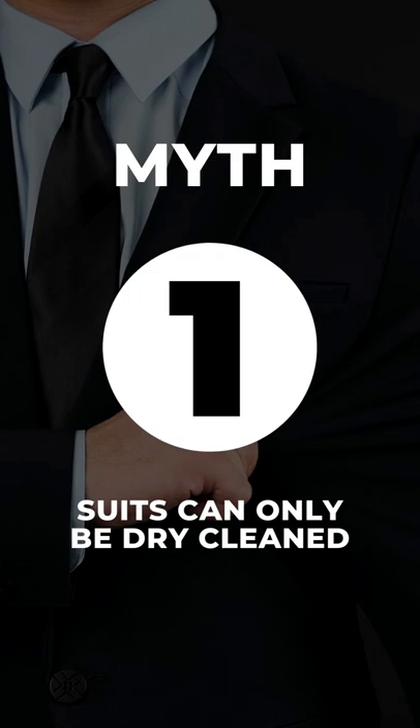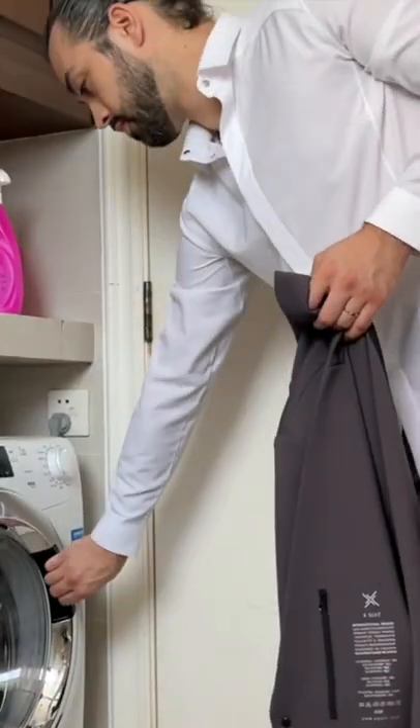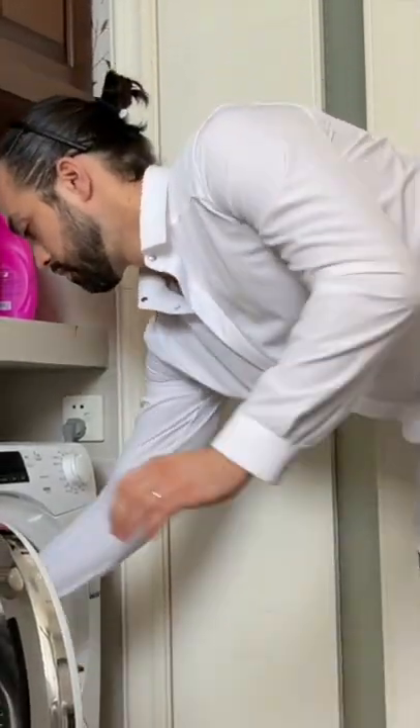Here are three myths about suits that are completely incorrect. Myth one: suits can only be dry cleaned. Now that's normally true about suits, but thanks to fusing technology on the X-Suit, you can throw it in the washing machine and clean it from the comfort of your home.